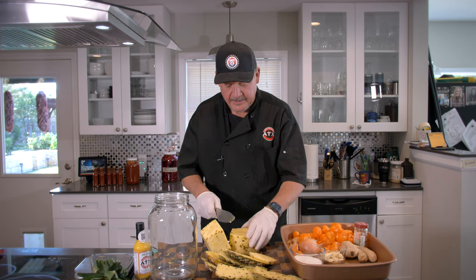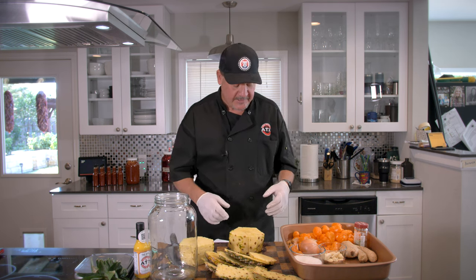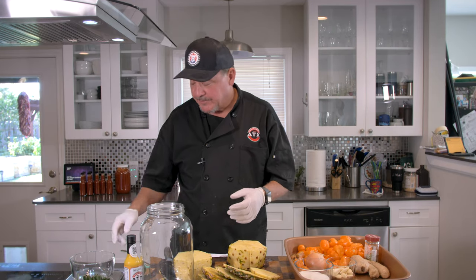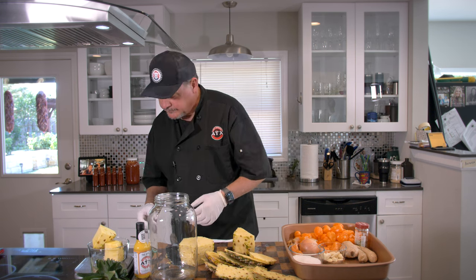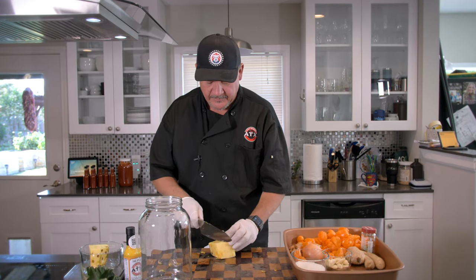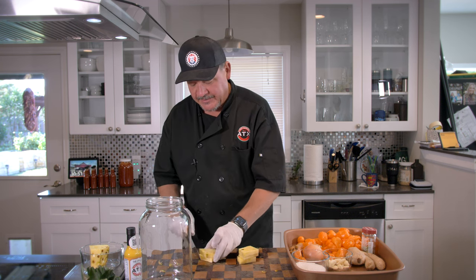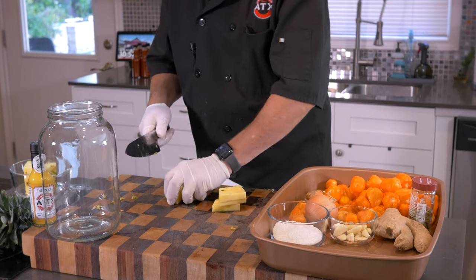Don't worry about the core — you can keep it in there. We're going to need about 12 ounces of pineapple. Always weigh everything; you want your recipes to be consistent. It's a little bit over 13 and a half ounces, but that'll work. Now we want to get our fruit cut up pretty good — big chunks take up a lot of room. Careful with a sharp knife; pineapples can be slippery and you don't want to take a finger off.